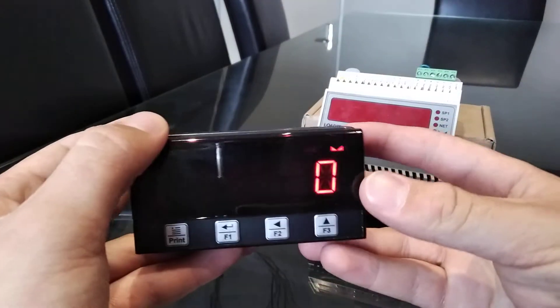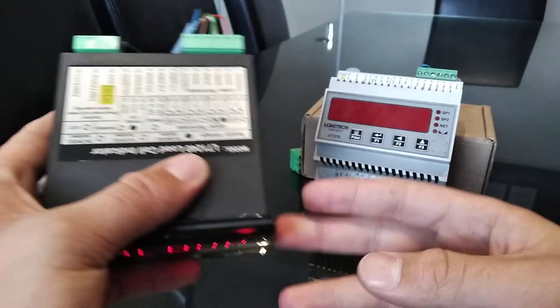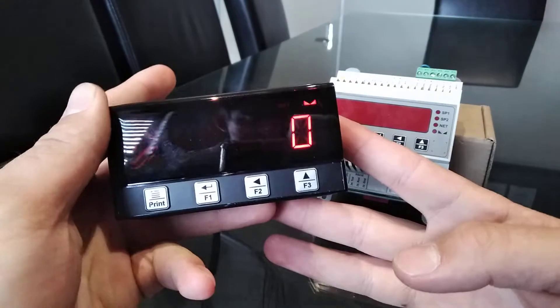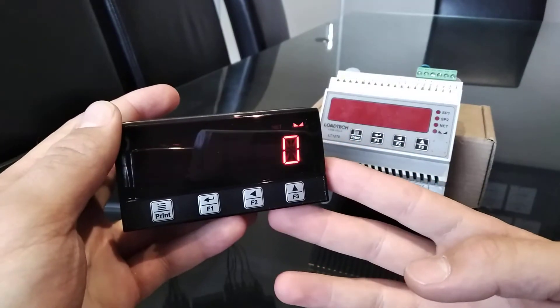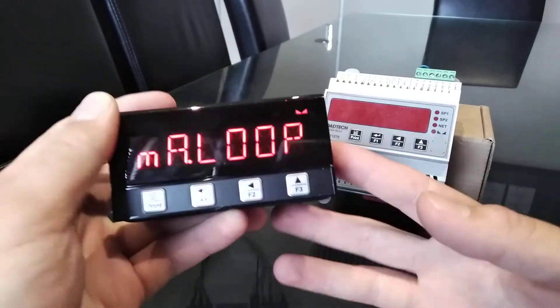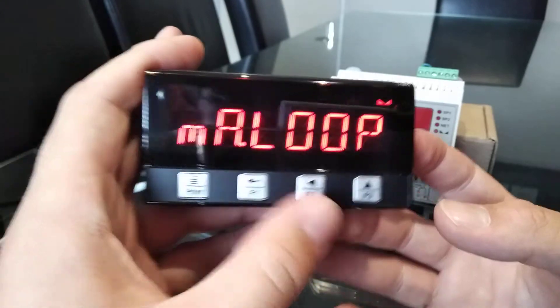Today we will look at the Load Tech LT 1240 and LT 1270 load cell indicators. Functionally they are exactly the same, therefore the setup would be exactly the same. First off we have four buttons: Print, F1, F2, and F3.